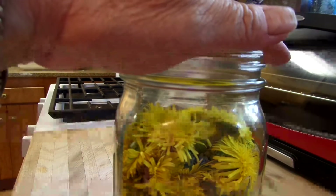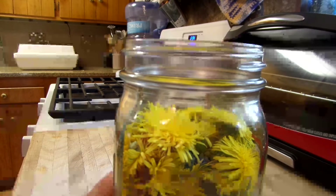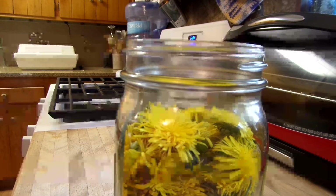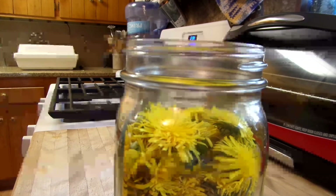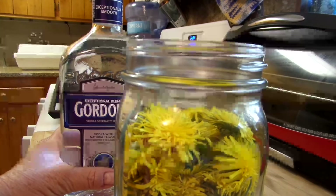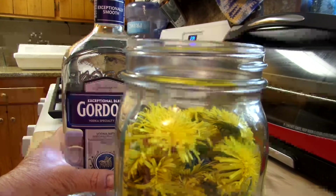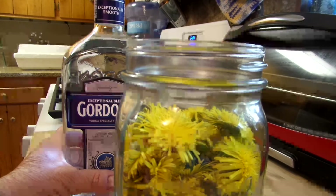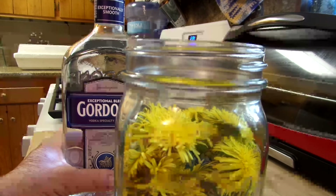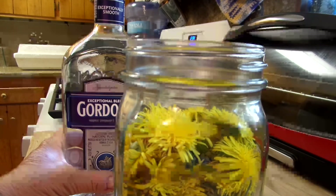Put the dandelions in the jar and get a lid with a seal on it. Then start putting on the vodka. Regardless of what kind of alcohol, it has to be at least 80 proof to prevent any mildewing of the plant material. A 100 proof bottle is going to give you a 50% alcohol rate. Some people even use Everclear — that stuff will kill you.